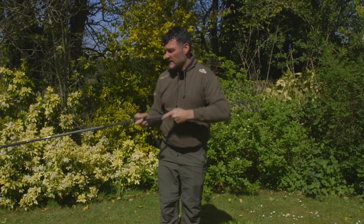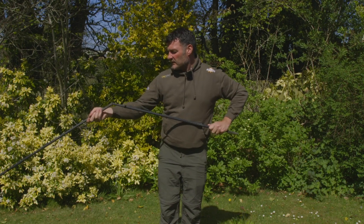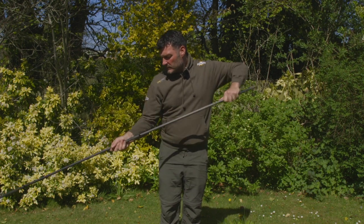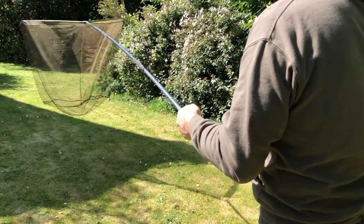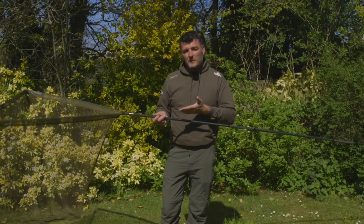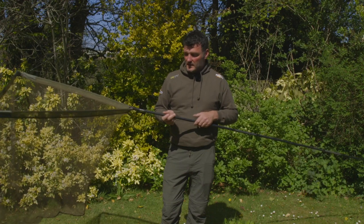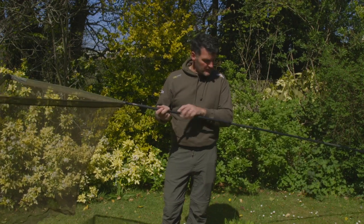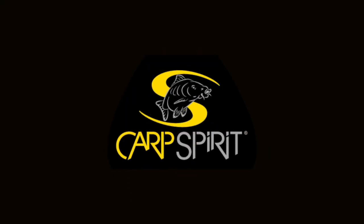You've got your standard net, but for zigging in particular, just having that extra bit of reach makes a massive difference. You can see it's manageable one-handed and it does make a difference, trust me. So that is the Carp Spirit Magnum X1 multi-net — £139.99 for the multi and £99.99 for the normal standard product.